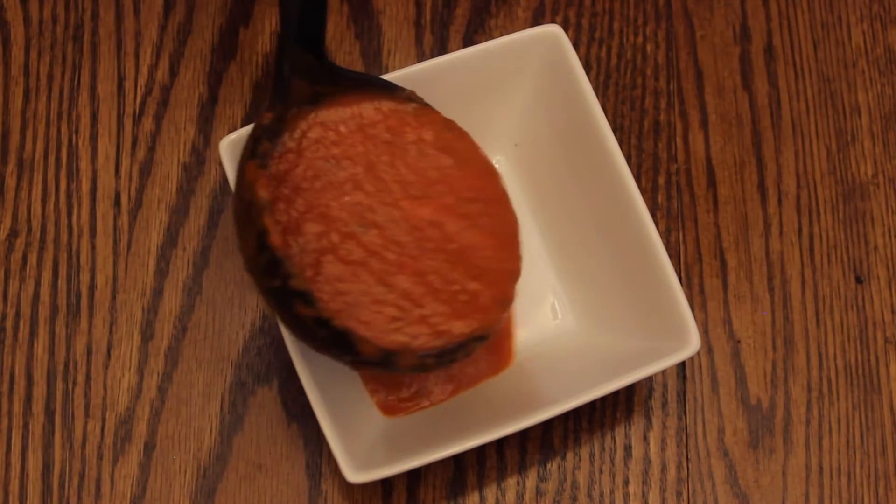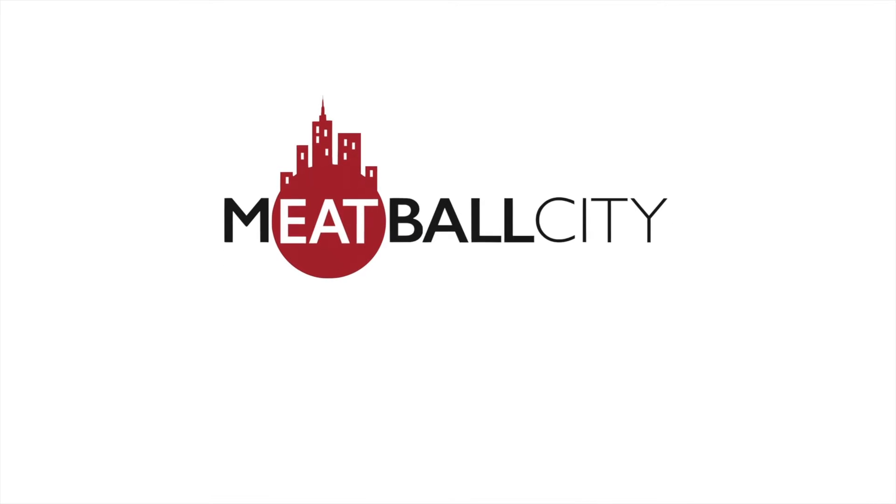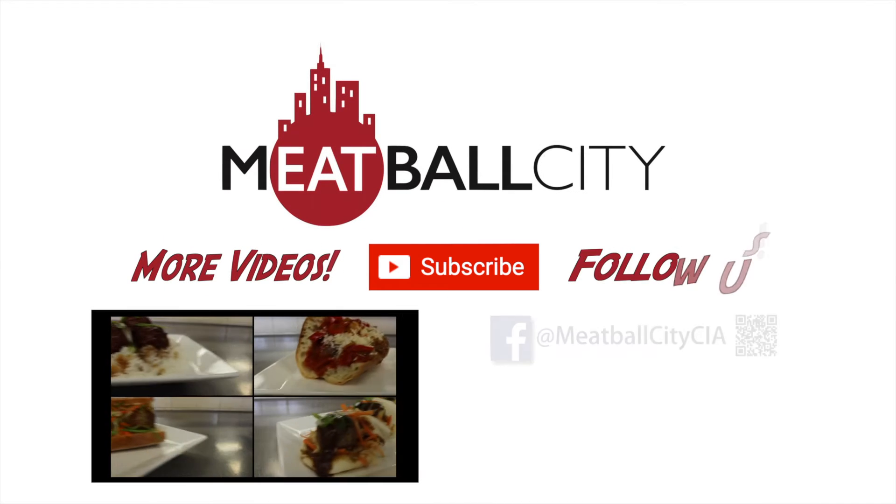This sauce is delicious on its own, but it's also great with any combination of meatballs at our restaurant, Meatball City. We hope you come by and try it for yourself, and if you want to learn how to cook more of our recipes, please click this playlist.